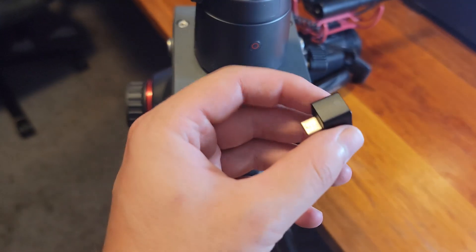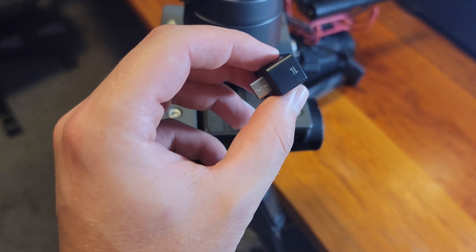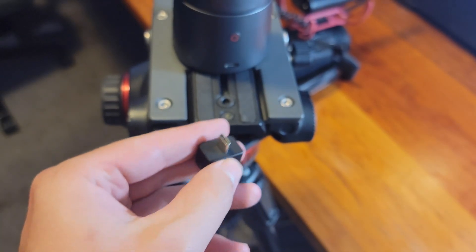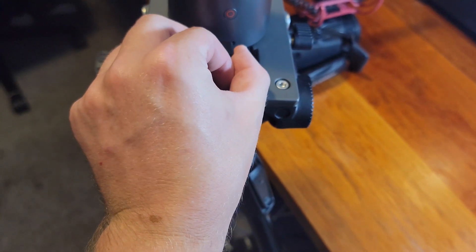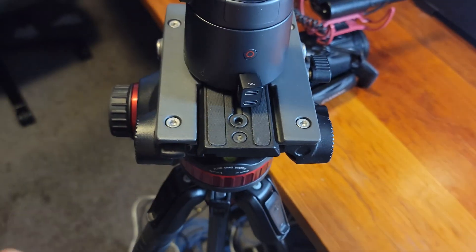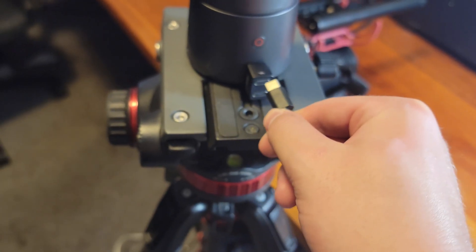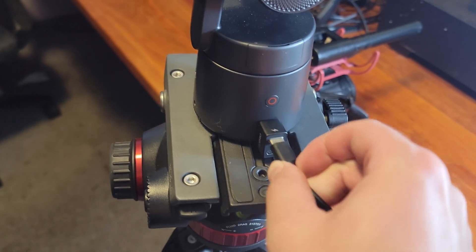For right now, let's teach you how to set this up. The first thing you want to do is place your OBS Bot Tail Air somewhere in your studio — mine's on a tripod. Then you want to connect the USB-C to double USB-C out cable, because it has one port for power and one for actually capturing the video onto your computer.